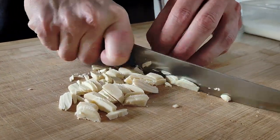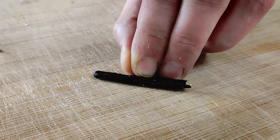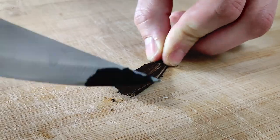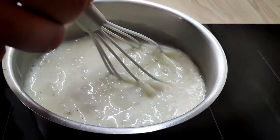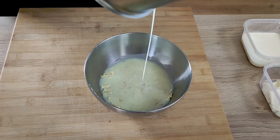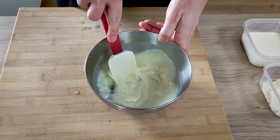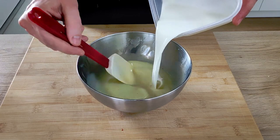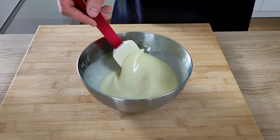I chop my white chocolate into smaller pieces so it melts faster and move it into a bowl. I cut my vanilla in half, scrape the seeds out, mix them with the double cream, and cook for one more minute. Now I can melt my chocolate with the hot cream. When the chocolate is completely melted, I add the rest of the double cream and mascarpone.